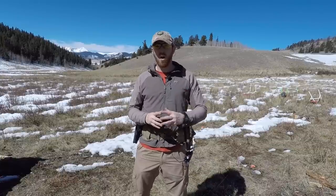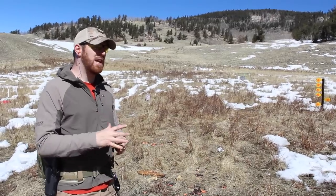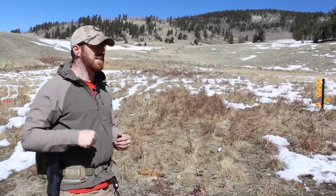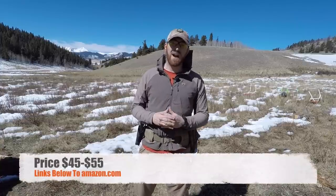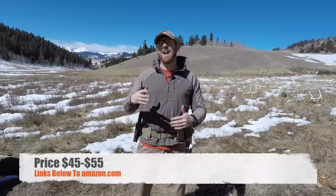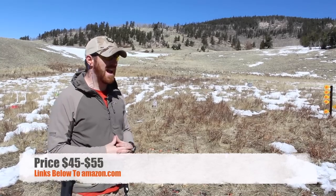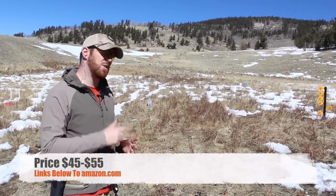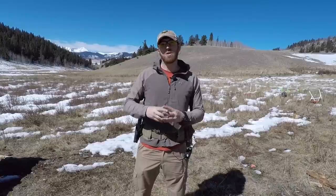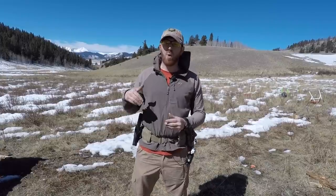I love the price tag on this as well — it's not going to break the bank. When you go out and you're buying $30 to $60 holsters for three different pistols, that can really add up. But with this system, you're going to pay between $45 and $55, depending on orientation — right or left handed — and whether you get the light-bearing or non-light-bearing model. We'll have links in the description to Amazon. That's always a great way to help support the channel, and it's a screaming deal for what you get.